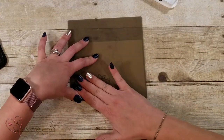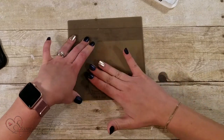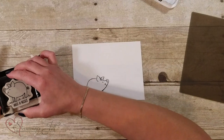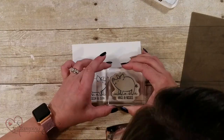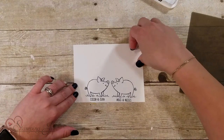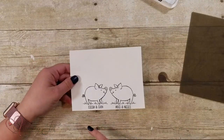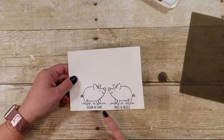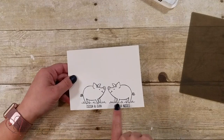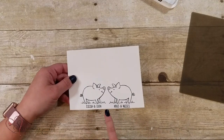I'm going to turn that mat over and basically stamp from the mat onto the paper, just like that. Then I'm going to take my stamp again and stamp my other pig so that they're kissing. With this stamp set, because it has words on it, you'll have to cut those words off so that you don't have backwards words on your stamp. But you have your cute little pigs kissing there — it's such a fun technique.